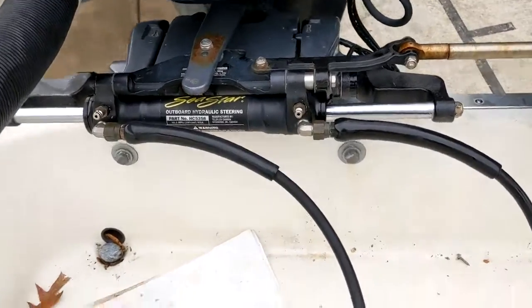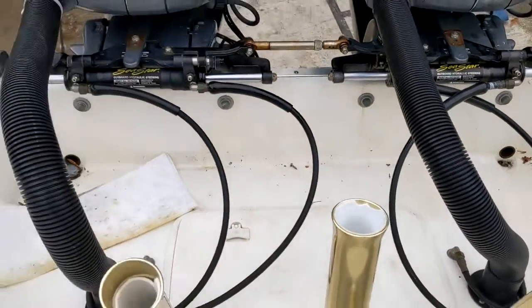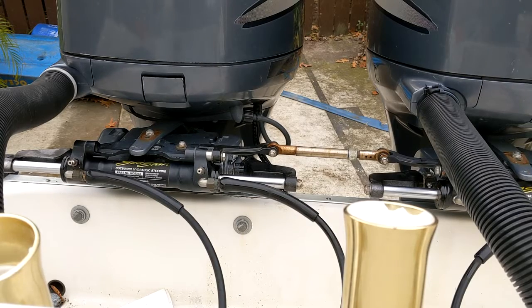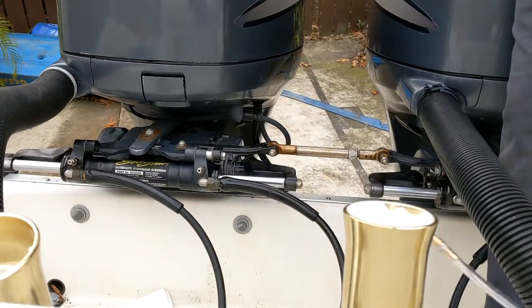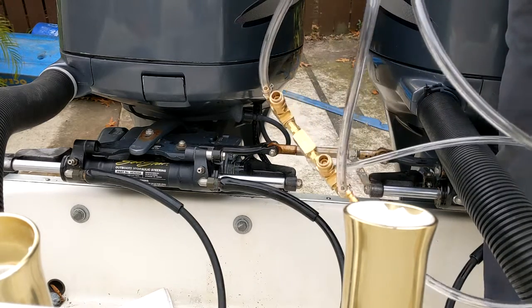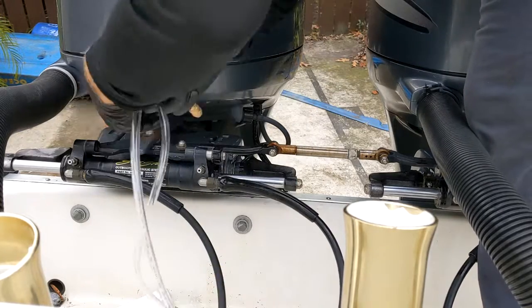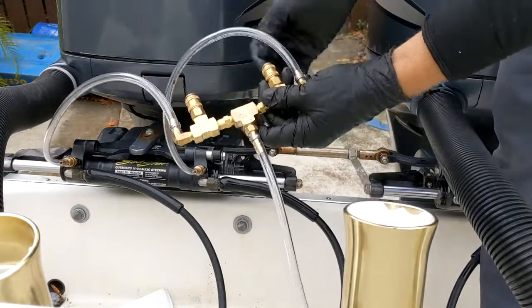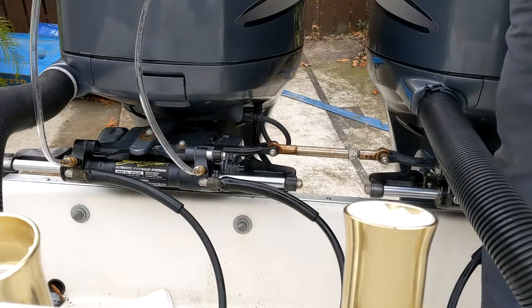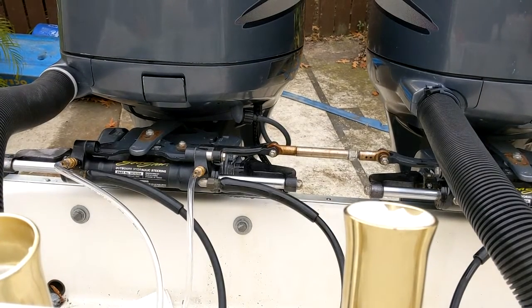The bleed fittings are already open, so this thing is ready to connect up and go. First thing we're going to do is connect up our main cylinder attachment — I usually do that on the starboard cylinder. You're probably familiar with the basic setup from the original Pro kit. Quick connect, quick connect. Now we've got the dual cylinder bleed hoses which I'm going to connect up next.